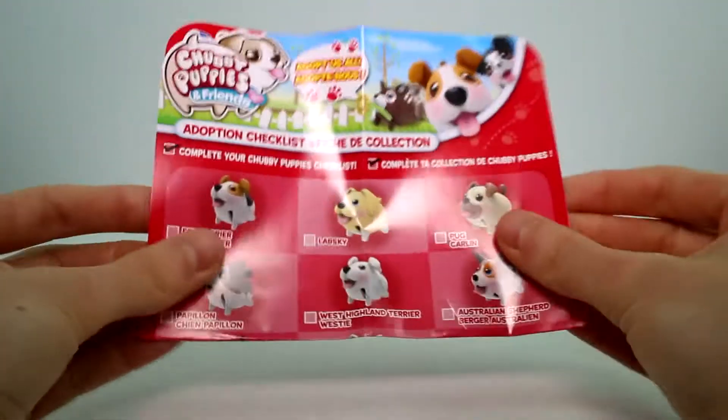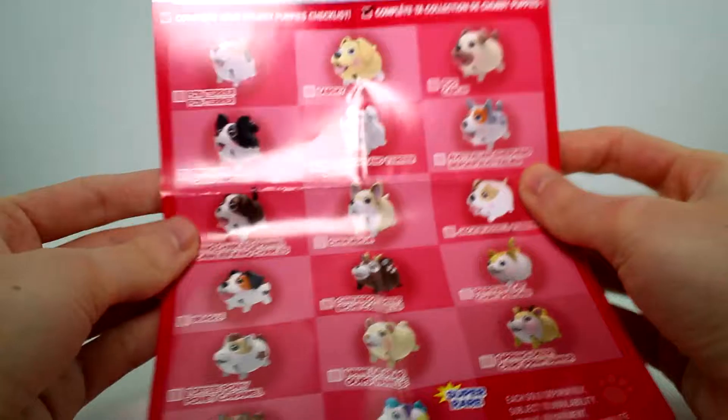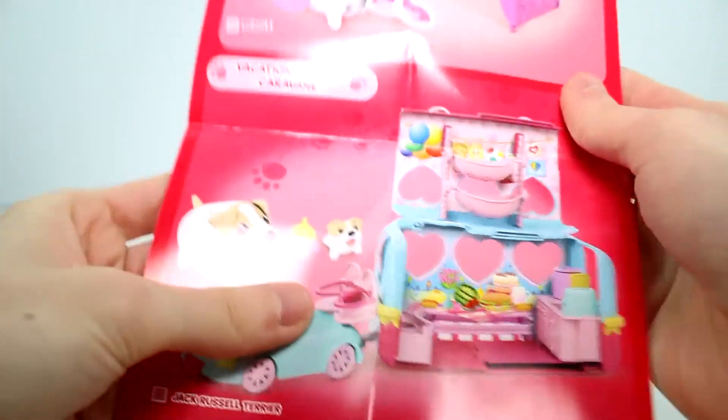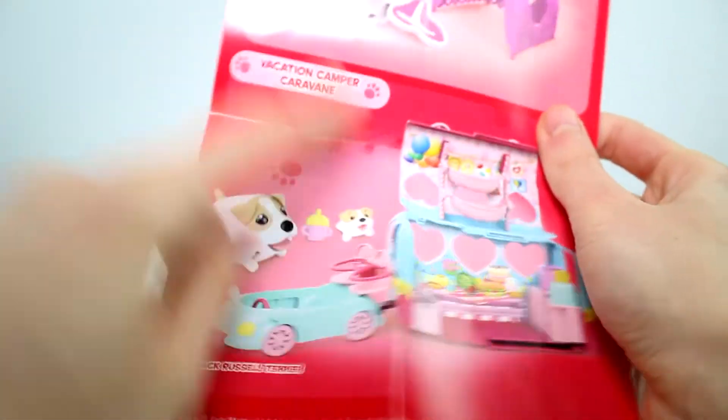We also have the checklist here — these are all the different ones you can collect. And right here are the different play sets you can collect. We already have done a review on the vacation camper.